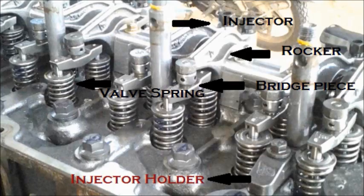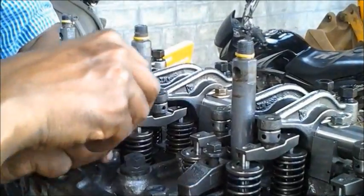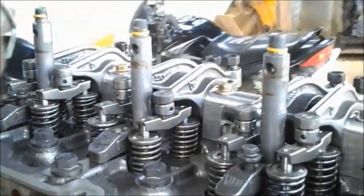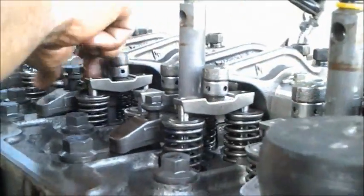The valve spring, bridge piece, rocker, and the injector are marked over there. We keep the injector holder to keep the injector on its spot, to be perfectly aligned in the rocker.